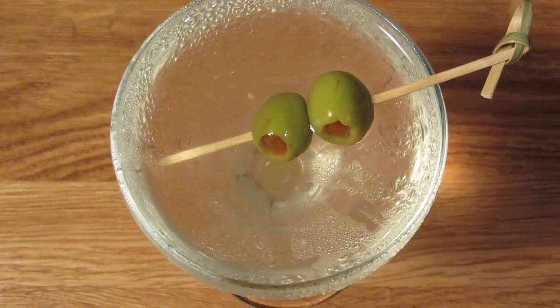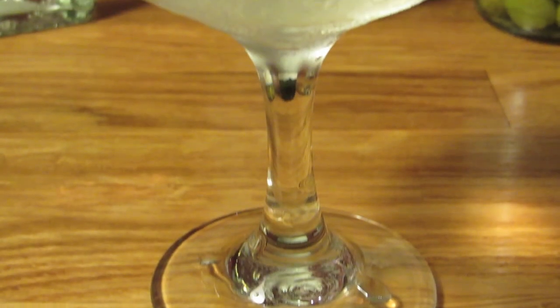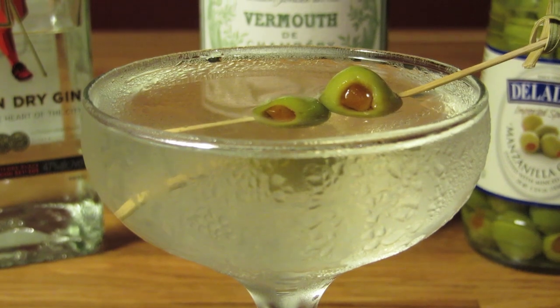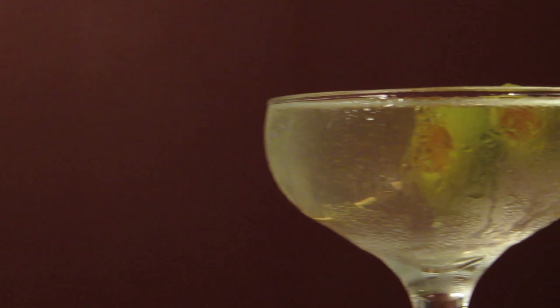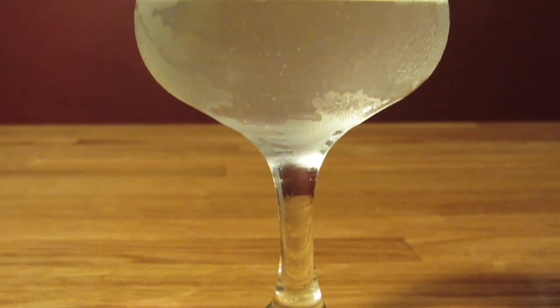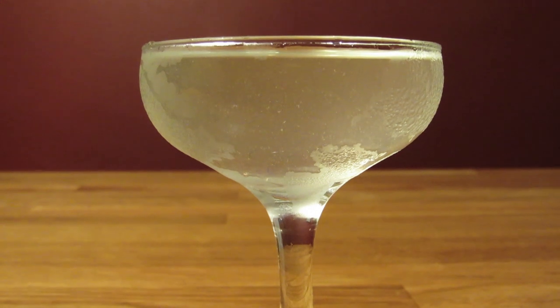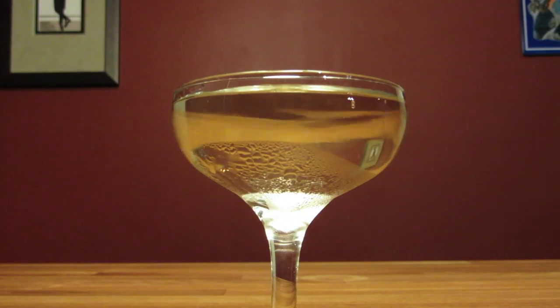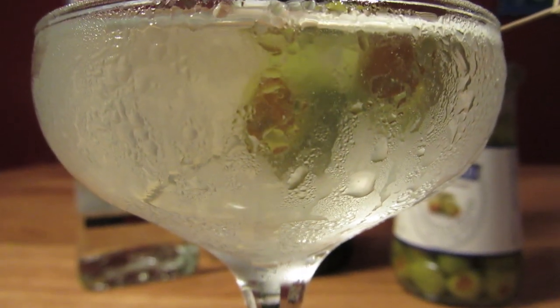Some recipes are a little heavy-handed with the olive brine. If you like gin-soaked, olive-infused salt water, don't let me stop you from drowning the drink. But a little olive brine goes a long way — it can easily overpower the drink. Make it the way you like it, but I like using a teaspoon, or even as little as a bar spoon of olive brine. It's the olive brine that gives it that hazy look of a smoggy LA afternoon, which is in stark contrast to the crystal clarity of a dry martini — hence the name, dirty martini.